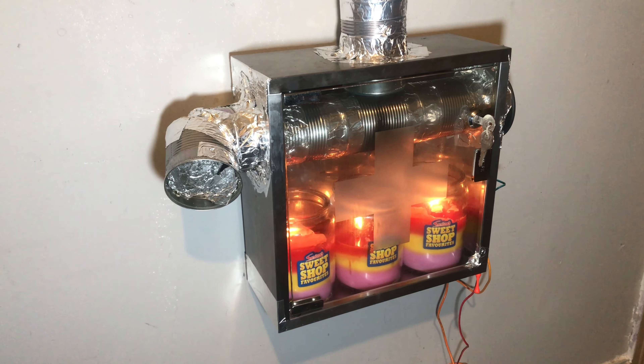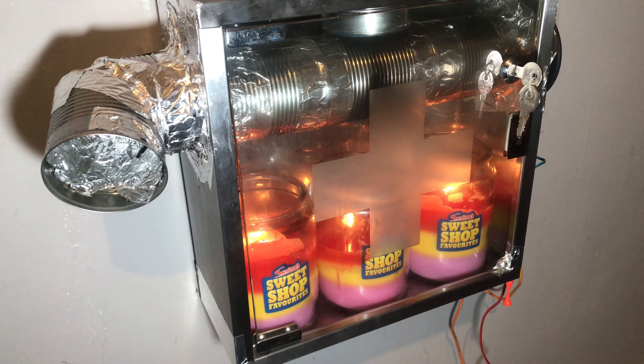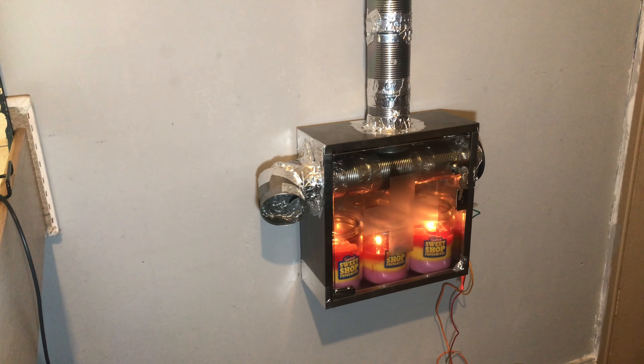I'm going to make some DIY candles. I'm going to get jam jars with metal lids on, put my wick in, and use cooking oil and see how effective they are. So that's what this video is — candle heaters — trying to stay warm.